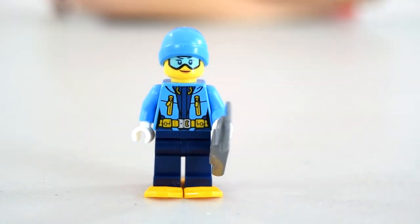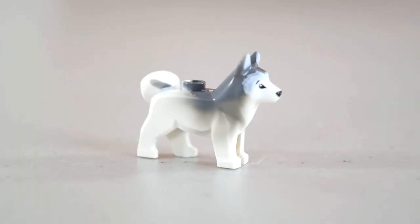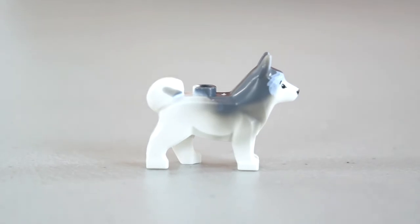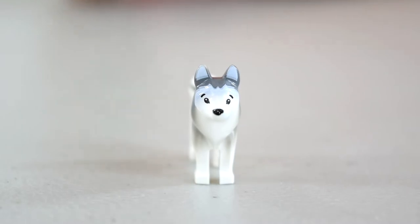Here is the little dog — he's like a husky, which reminds me of my dog because they're both white. He's got a little tail, his hind legs are moveable, and he's got a little tiny face.